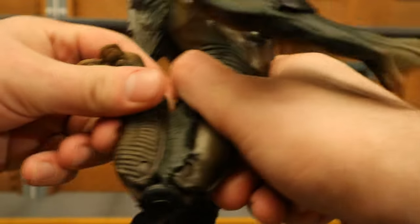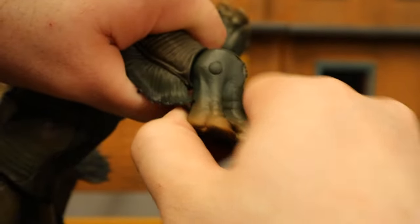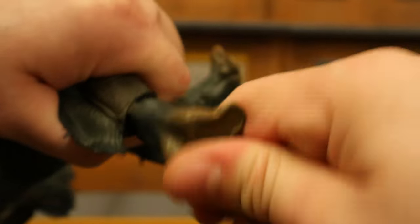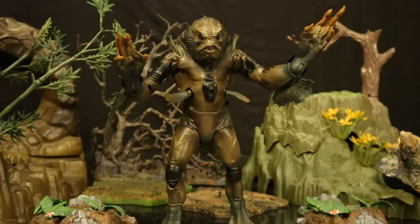Double-jointed knees — they go all the way back. And his ankle goes back with rotation. Here's a look at the Sunken Citadel Pirate taking on Aquaman in an ocean-type setting. And here's a look at the Sunken Citadel Pirate coming up out of the water.